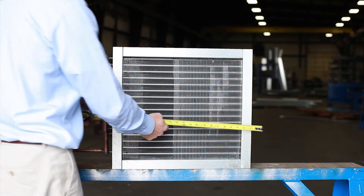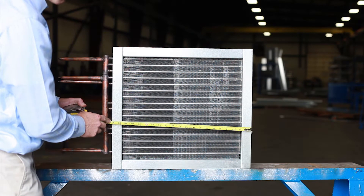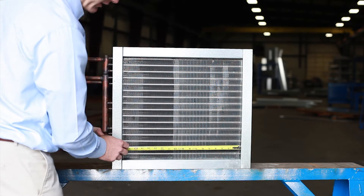Next you want to get the casing length. This would include your left side flange and your right side flange. And then get the fin length as well.